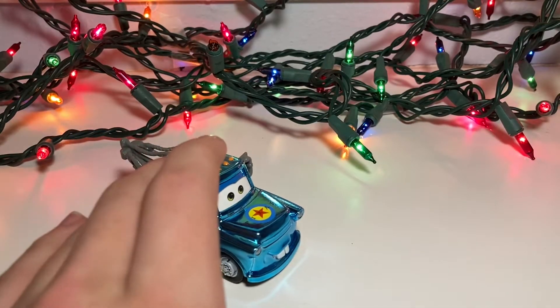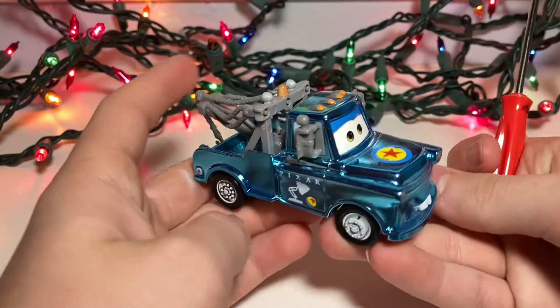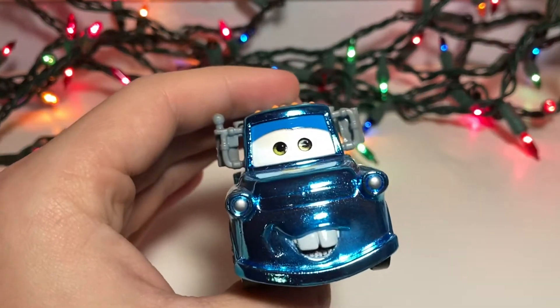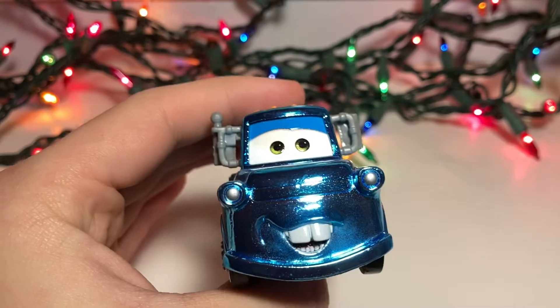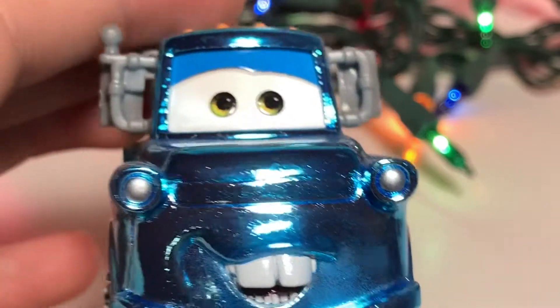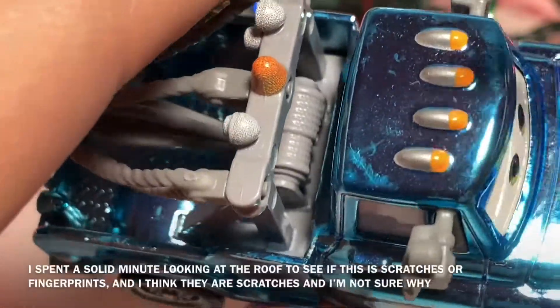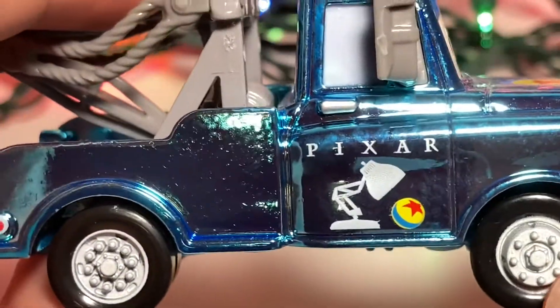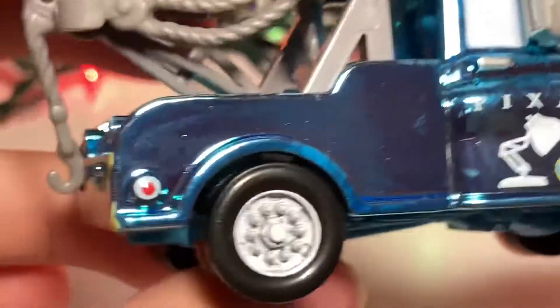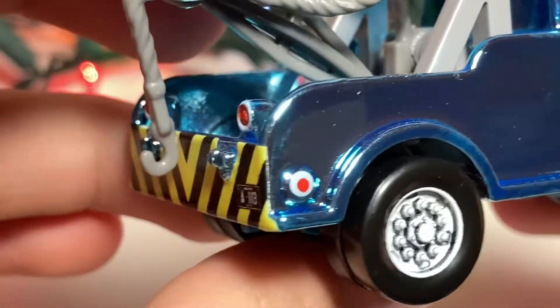So let's get right on to the die cast here. I don't really want to touch him so I don't get fingerprints on his metallic. You can see his buck teeth there. You can see all of the sparkles in the paint. There are the headlights in silver. There are his mirrors. There are his lights on the roof. There are these gray rims. Pixar with the Pixar Ball and the lamp. This is his exhaust, but I guess they decided it's a taillight now.